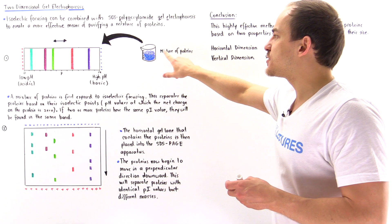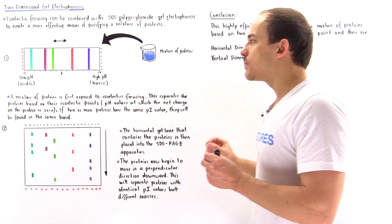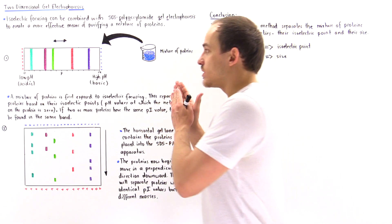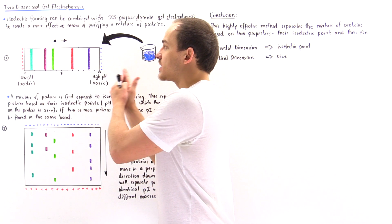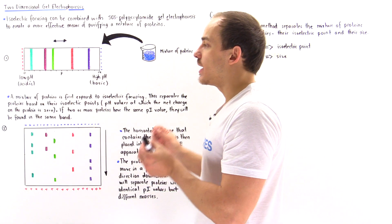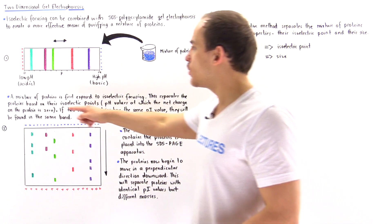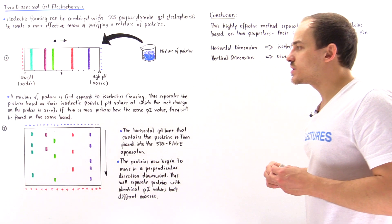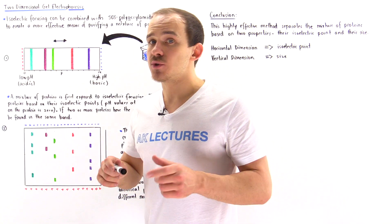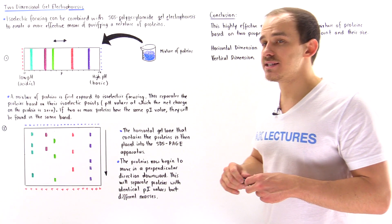When we take this mixture of proteins and place them onto the gel, they begin to separate on the basis of their net charge. They continue moving as a result of the electric field and stop moving when their net charge is zero — that is what we call the isoelectric point. So the mixture of proteins is first separated based on the isoelectric point, the pH value at which the net charge on the protein is zero.